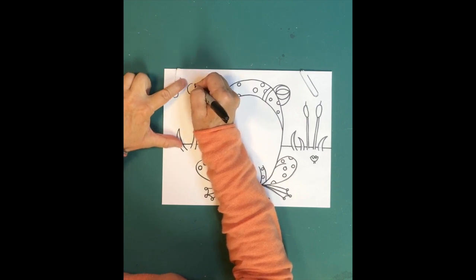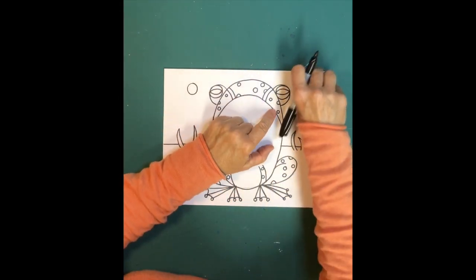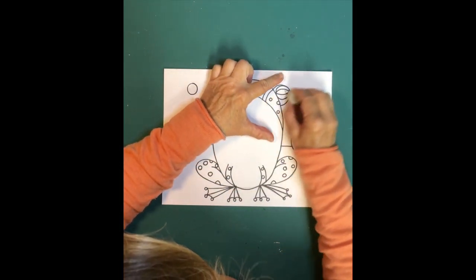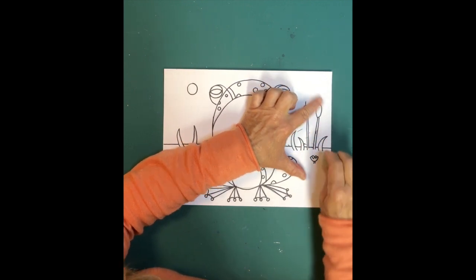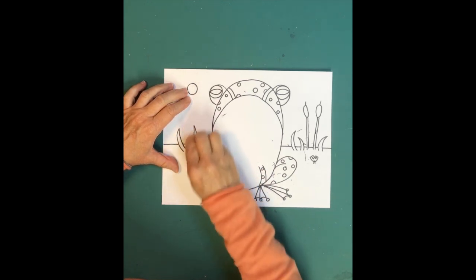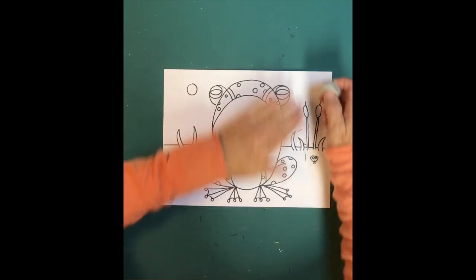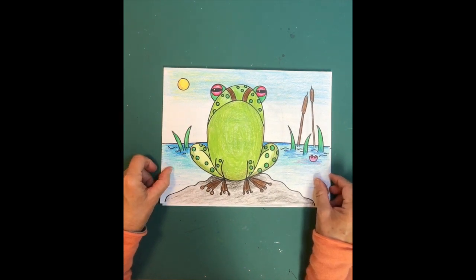Now take off the paper clips — those are very handy. Then take your eraser and erase all the pencil lines once your black marker has completely dried. Make sure the marker is dry all the way, then erase every pencil line you can see. Even if you miss some pencil lines, once you color with your crayons the pencil lines won't show up.